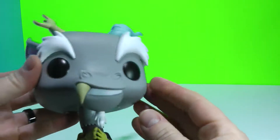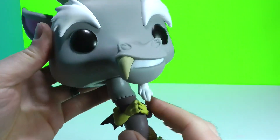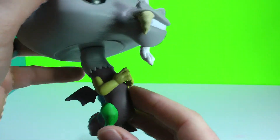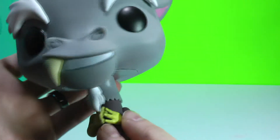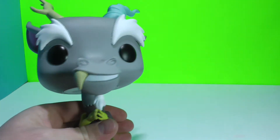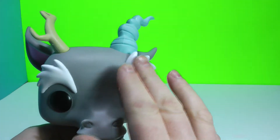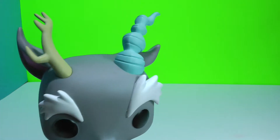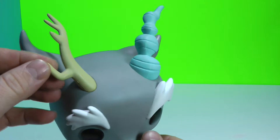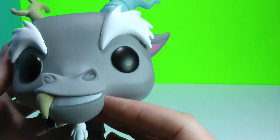He is a beast of a Funko Pop. That is one huge head, but just very well done. He's got his hands kind of in a diabolical pose, and if you look closely he has two different kinds of hands. He is just very well done. He's got his tooth coming out here, his little goatee, some crazy eyebrows, and different antlers at the top — almost one is like a goat and one is like a deer. And his huge ears are very well done.